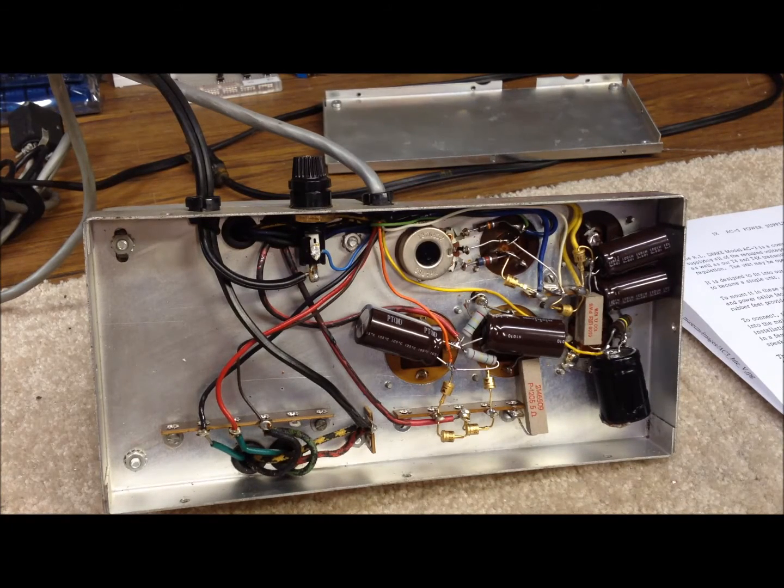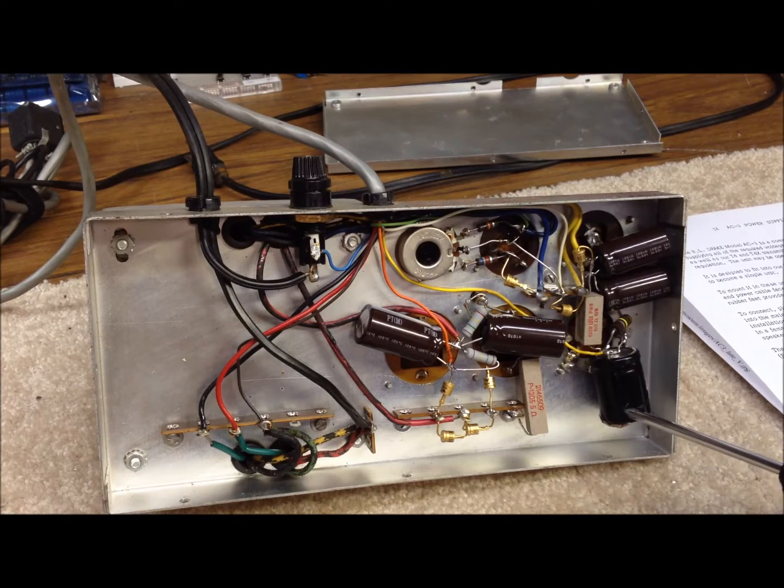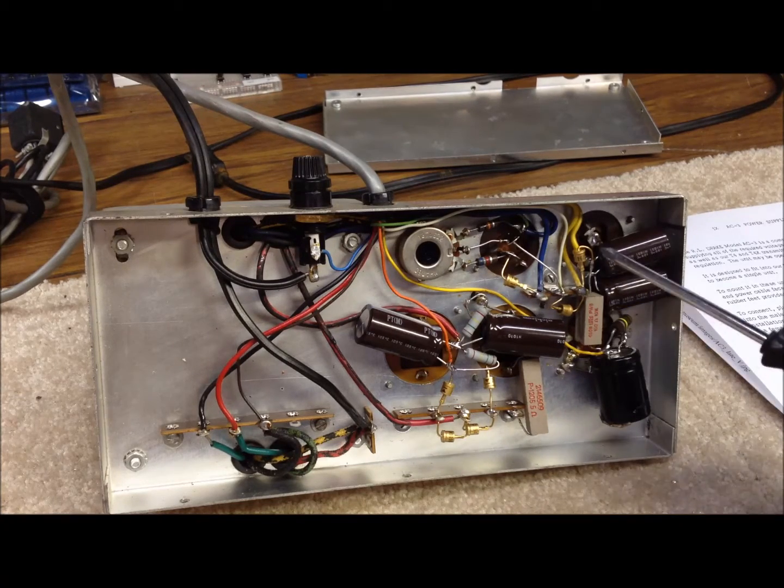On the low voltage supply, we replaced the two electrolytic capacitors, and we also replaced a third one — an 80 microfarad at 350 volts. The two ahead of it in the low voltage section are both 100 microfarads at 150 volts. We decided that all the diodes — there are four in the high voltage section, two in the low voltage section, and one in the bias supply — those are all 1N3019s. They appear to be original Drake diodes, they're all good, and none of them are bad or shorted, so we kept those.